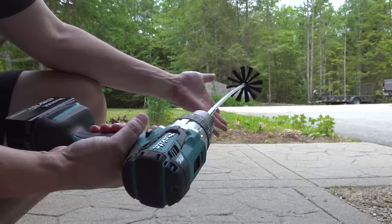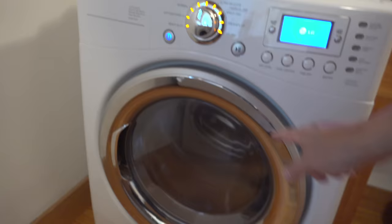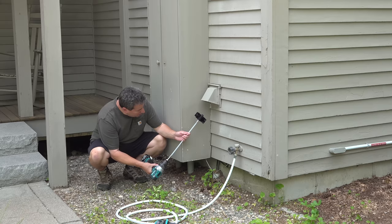Now this next tip is really going to supercharge the clean out, but you can skip this if you don't feel comfortable running your dryer at the same time. I like to turn my dryer on and set it to just an air cool setting, which means that the heating element won't be on. That air coming out the vent is going to help the entire cleaning process.